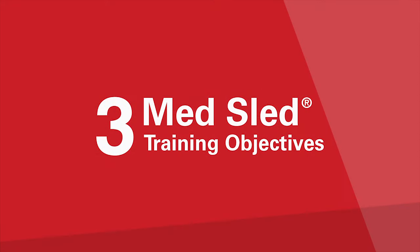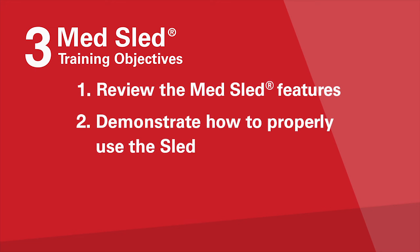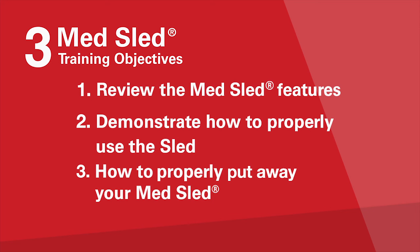The objective of this training video is threefold. The first objective is to provide an overview of the evacuation sled so staff can have a basic understanding of the sled features. Secondly, we will demonstrate the use of the evacuation sled. And lastly, we will demonstrate how to properly put the sled away in what we call an evacuation-ready state.